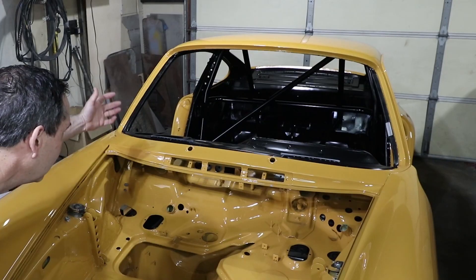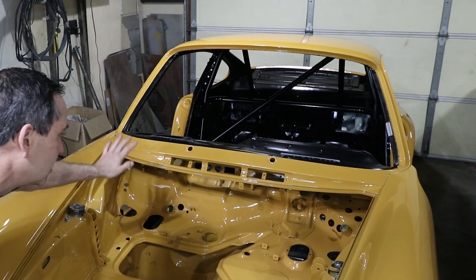And there you have it — that's the roll cage from start to finish. If you're interested in seeing more videos on how I did more of the detail, there's an entire playlist on how I created the roll cage. This took me several weeks, but I learned a lot.